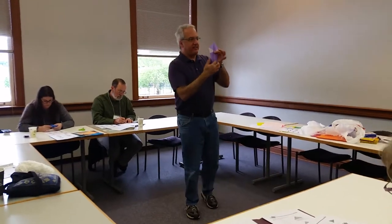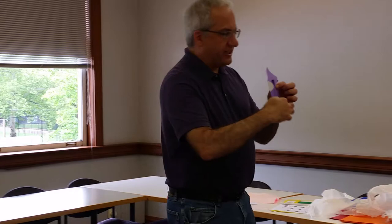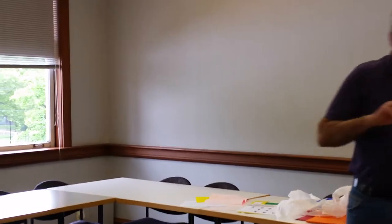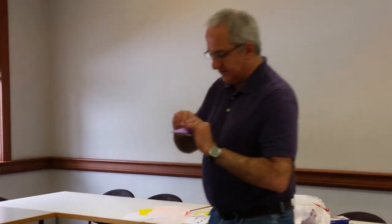This is going to be the neck. I'm going to make the head. The head is formed by taking this tip and folding it back down. When you fold it down, you want to line up the center crease of the head with the center crease of the neck. So just fold it down a little bit, and get a good crease.